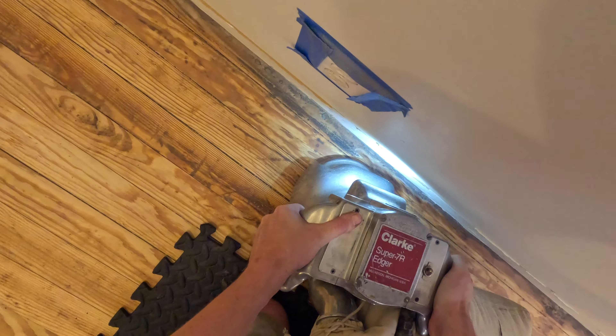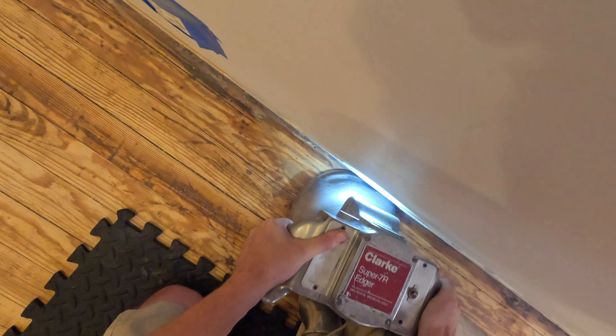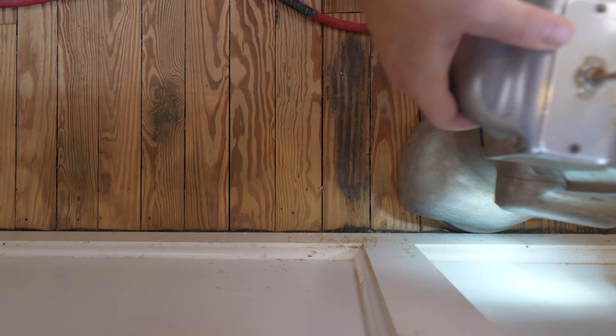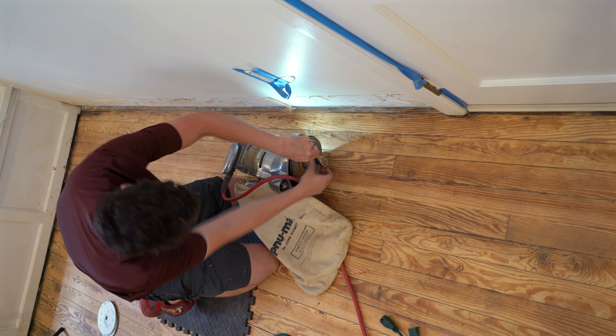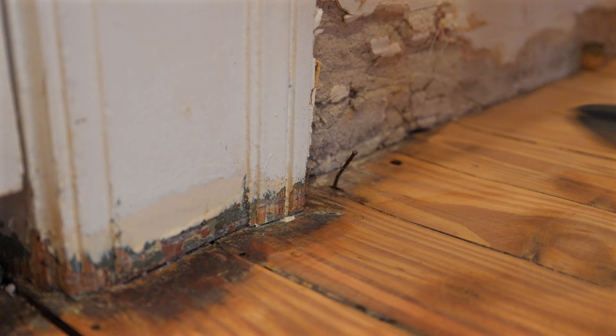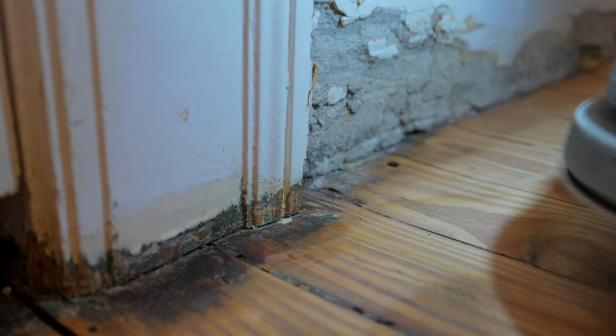Throwback to the previous step: if you had adhesive or mastic on your floor to begin with, this is why it's very important to make sure you remove all of it. Luckily I had some extra sandpaper anyway, so I kept swapping them out to keep things moving. I used my shop vac pretty frequently, both in between sanding disc changes and just periodically to keep as much sawdust off the floor as possible.